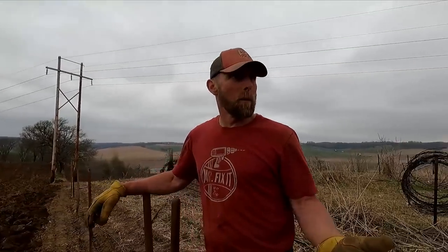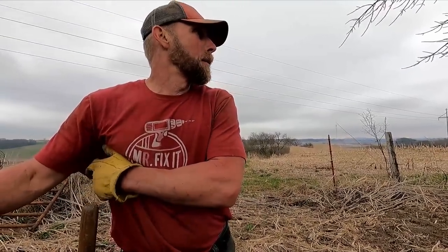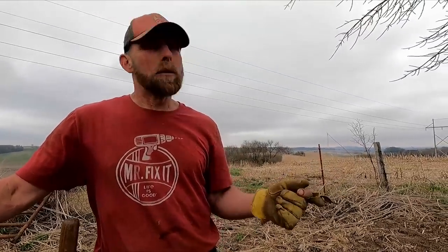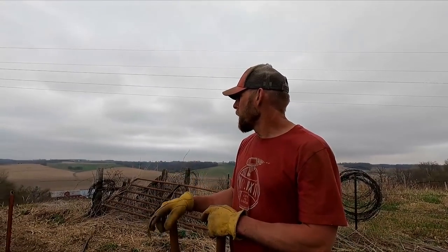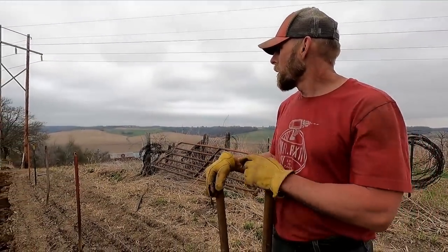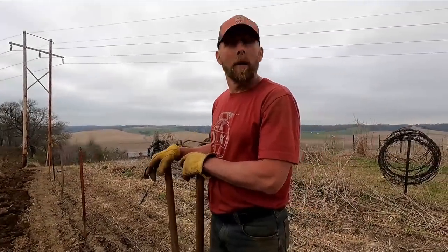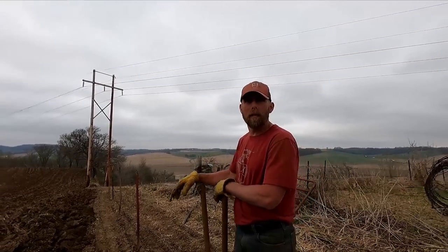So we're going to run four barbs — four point, twelve and a half gauge. There were quite a few T-posts already in this border that we were able to reuse, but I did bring some good treated posts up to put in. Every three steel and then one treated up on top here. This is where our cows graze all summer, so we're going to maybe put five wires just over this section — just because we can.